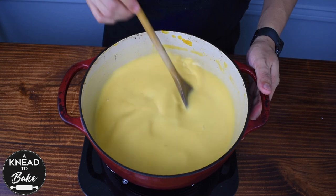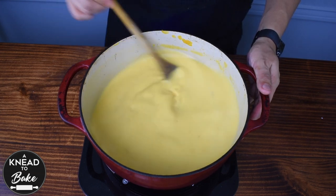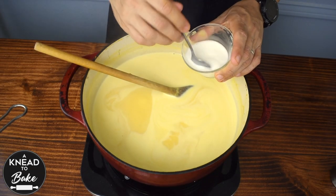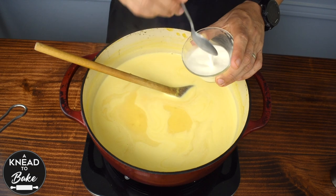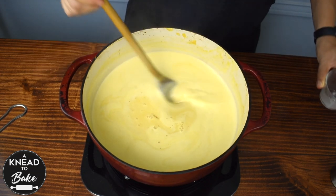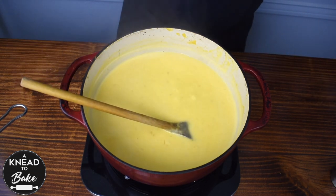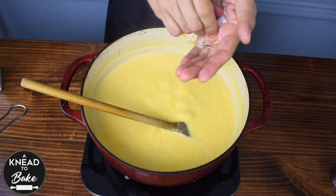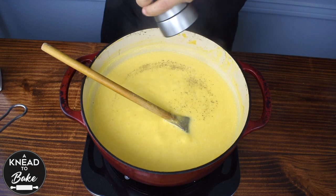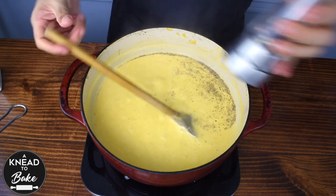If you don't keep stirring, the soup might stick to the bottom of the pot and burn, so keep stirring. You can also add 2 tablespoons of cornstarch dissolved in half a cup of cold water to thicken the soup. When the soup is boiling, reduce the heat to simmer and season to taste with salt and pepper. Let it simmer for at least 20 more minutes.